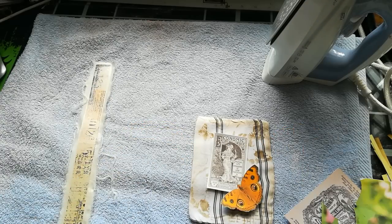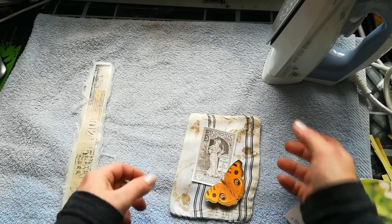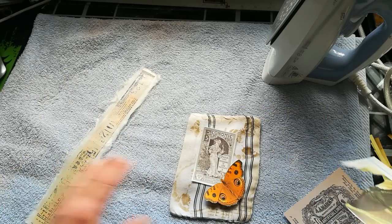Hello everybody, it's Eva from Bohemian Crafting here again. Today I'm coming with a small quick tip on how you can transfer images on a fabric.